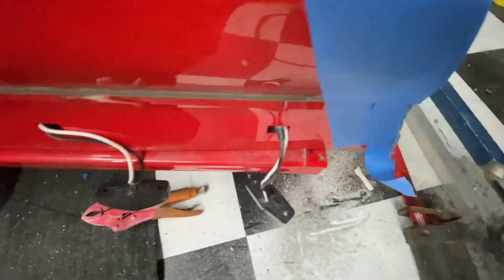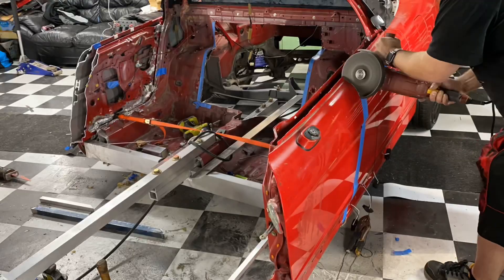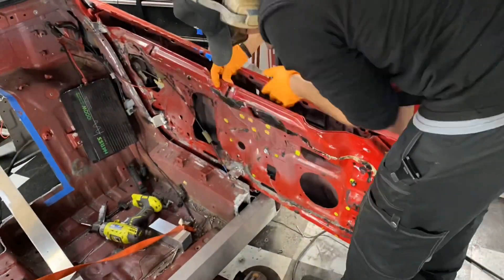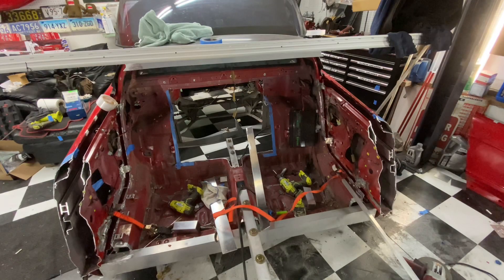We're going to straighten it out so that the body line with the side skirts is flush. You can see it's about a quarter inch there and then jumps to about a half inch. So we're trying to straighten that out. Done for tonight — I left a few inches on each side. Tomorrow's another day and I'll start working more on this thing. Stay tuned.